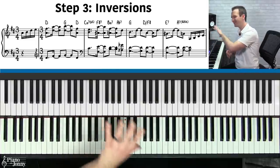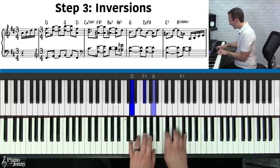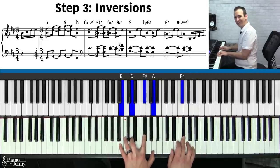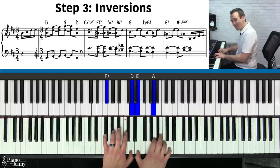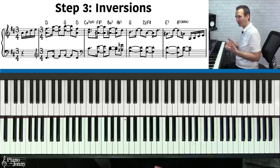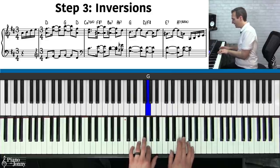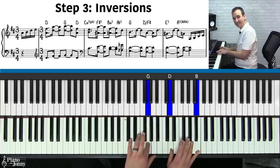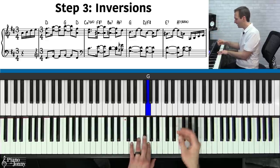Step three for getting this Sean Martin sound: you need to use inversions. When I taught you the tune, I showed you a lot of root position chords, but he doesn't play it this way. Basically he's creating a little bass line out of his chords. Instead of jumping D to G, he creates a little bass melody: D, F sharp, G. So think about your bass line — what is your bass melody? That first inversion D chord leads smoothly to the G.